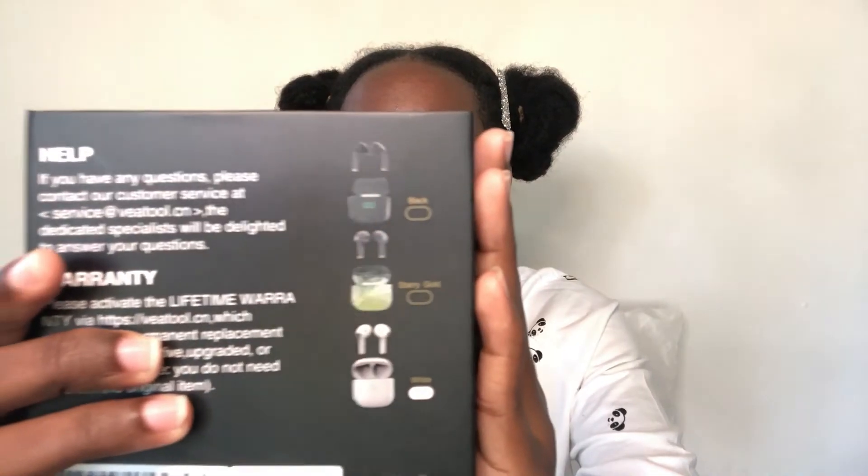This is a good purchase, a very good purchase and I recommend it. It actually comes in different colors — I forgot to say this. It has black, starry gold, and white. I chose the white one because it was the cheapest one, but the black looks good though. You can see the color options on the back of the product.